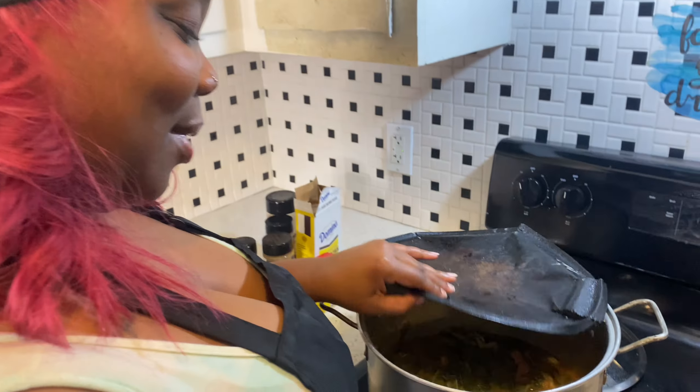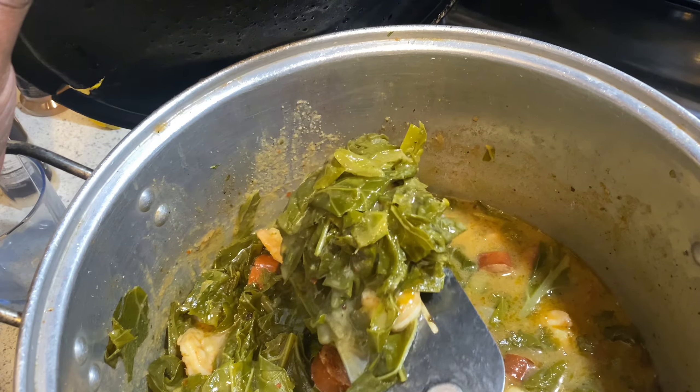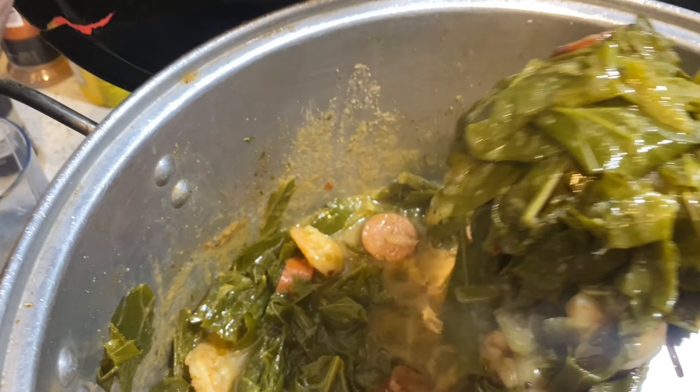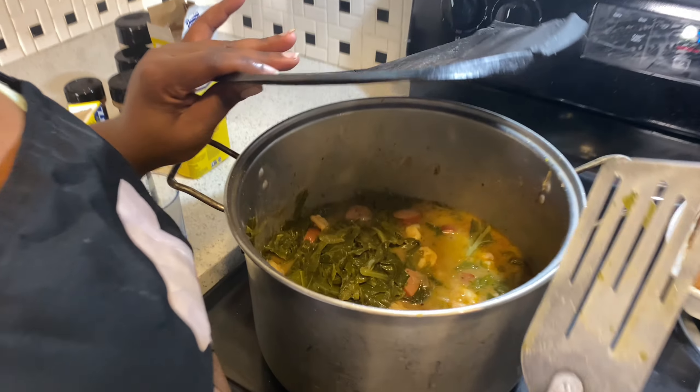Let's do a picture real quick. So y'all, we are done — this is everything finalized. This is the gumbo — look at that y'all. Smells good, tastes even better.